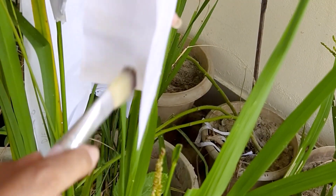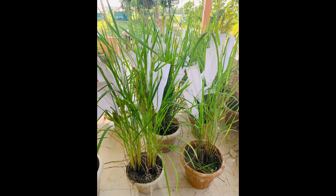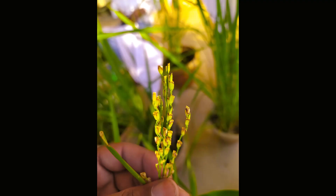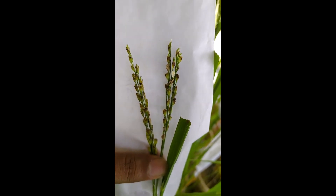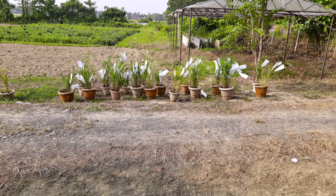After pollination is done, immediately the same butter paper bag is used to cover the panicle. After that, tagging is done with the information as mentioned on the butter paper bag. This completes the procedure of emasculation and pollination in rice. In general, seed setting occurs within 5 to 7 days after pollination. Proper irrigation and sunlight must be provided for healthy seed setting. Necessary care must be taken to prevent formation of molds or fungi inside the bags by making small punctures with a needle for proper aeration.